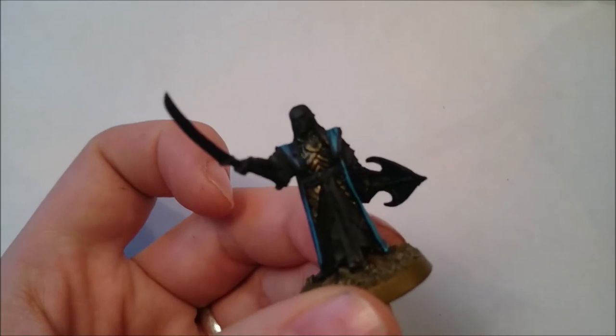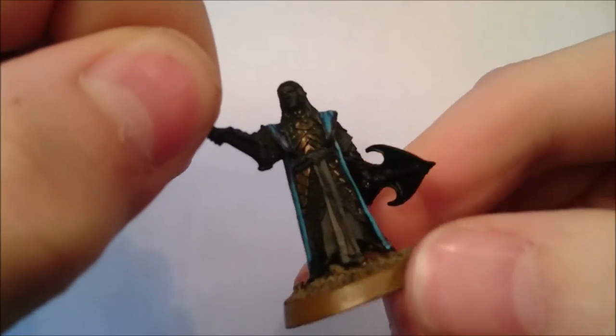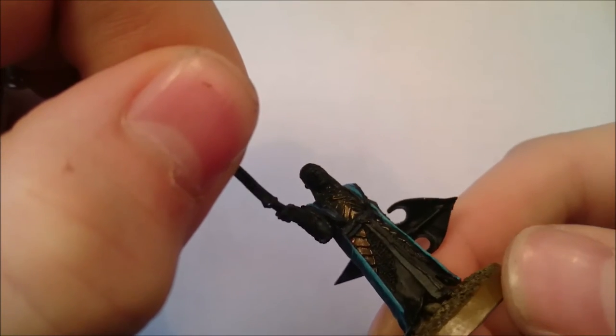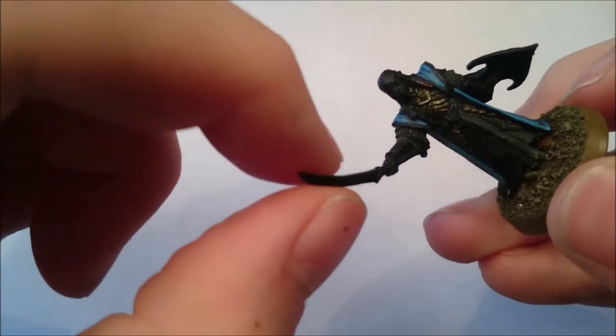Obviously we're going to do some more to it. Once this is dry we'll apply the next layer — it'll probably take about 40 minutes. Now that the Coelia Green Shade has dried, you can see that's changed the colour of the armour completely — really darkened it down and made it look a lot older than it did in the first place.